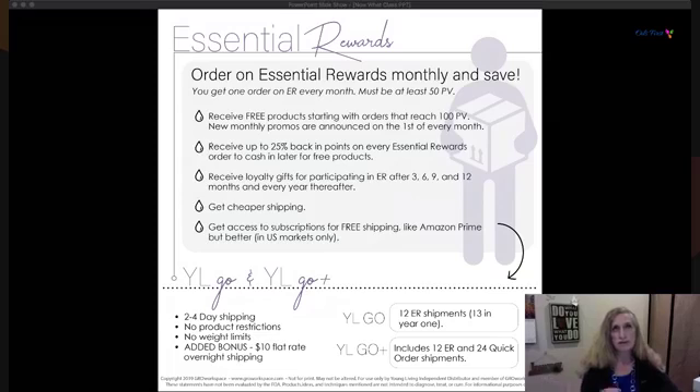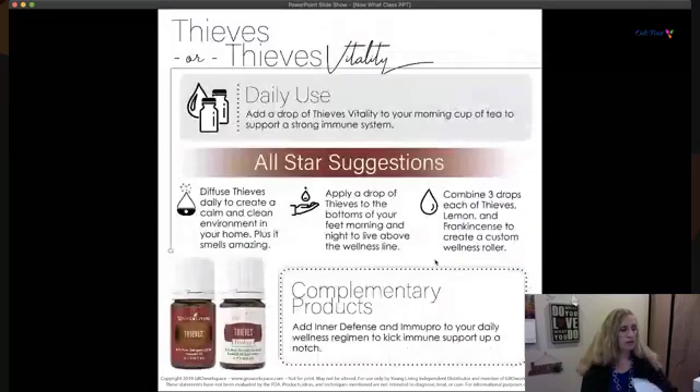If you really need it fast, you can pay $10 and get it overnight or in two days. YL Go gives you 13 orders in one year, and YL Go Plus gives you 12 Essential Rewards orders and 24 quick orders. Quick orders are for when you need something before your next Essential Rewards order shows up — it's a good program, so look into it and ask questions.